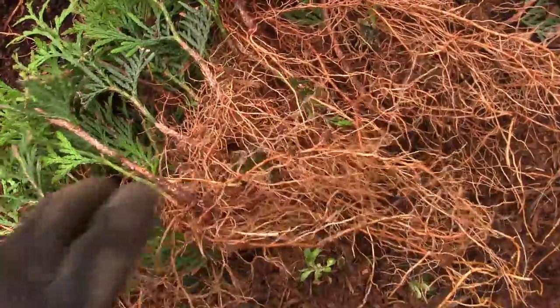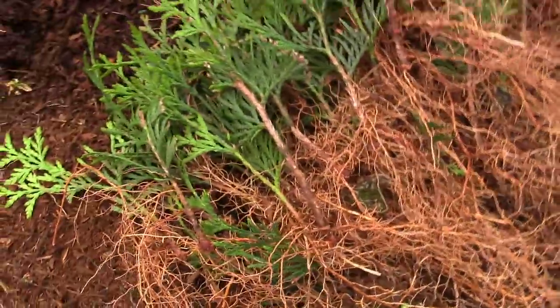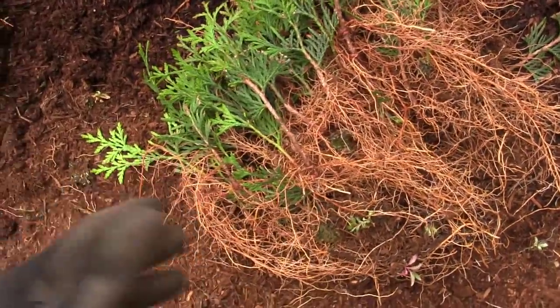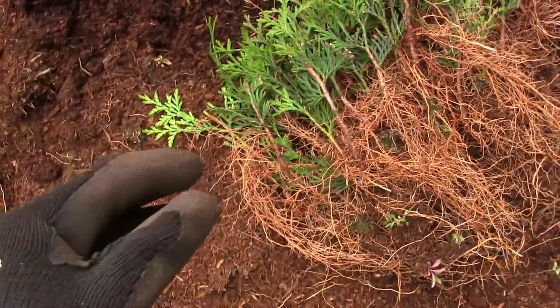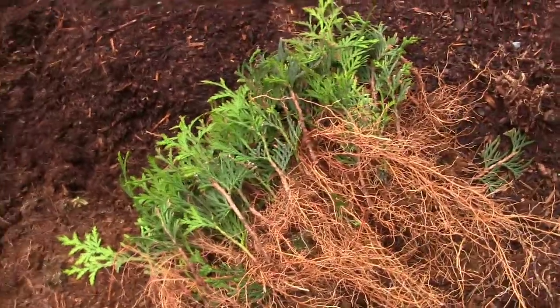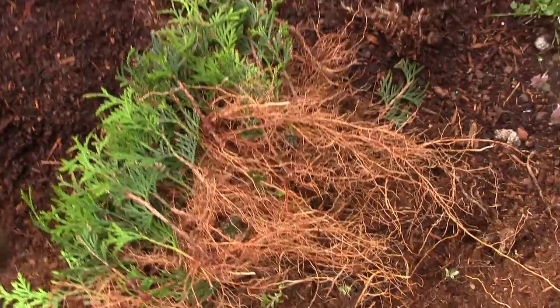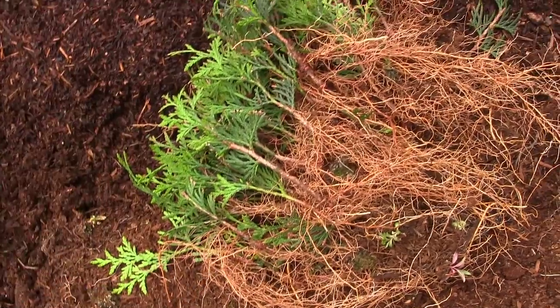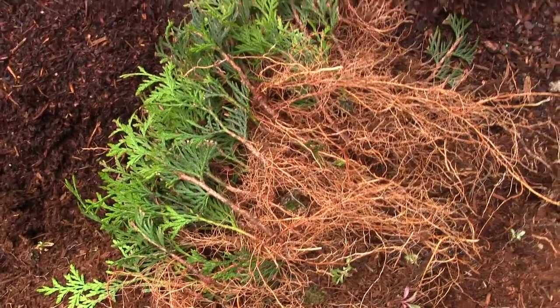We're going to pot these guys up into one-gallon pots. Yes, I could put them in two-gallon pots, but I intend on planting these out the following year. They're going to sit in one-gallon pots this year — I'm going to keep them watered well inside the hoop house, get those pots full of roots, keep these guys growing really nice and healthy, and give them a good start. Then we're going to take them out and plant them in the landscape because I want a double row dang near all the way around the property.